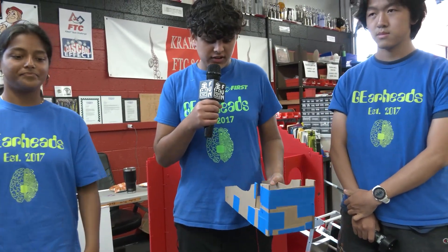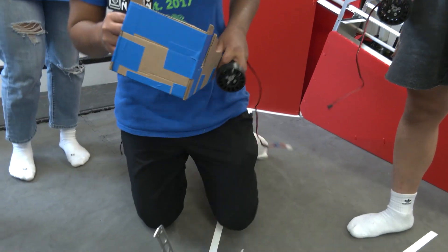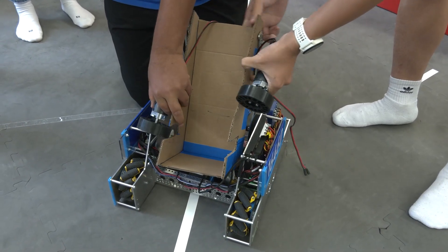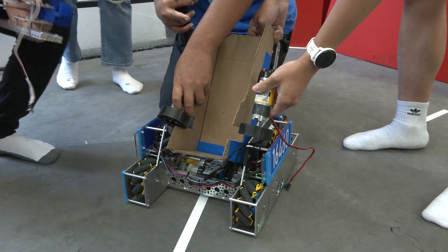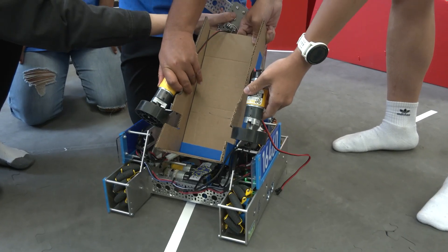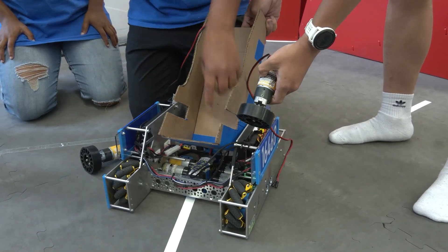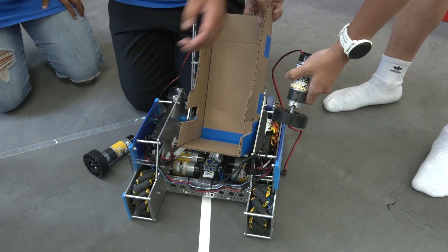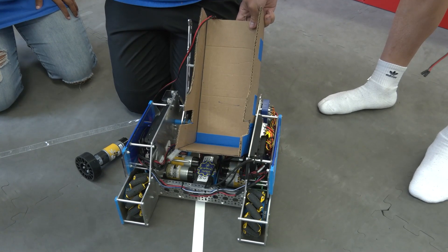Now this is our outtake. We've made it out of cardboard right now. We have it mounted like this, with two motors on each side. The claw drops the ball into the outtake and then it rolls down. The two motors will fling it up. We're also planning to add a little mechanism that boosts the balls up, because right now the motors are a little too high. We also want the ball to come up into the rolling wheels.